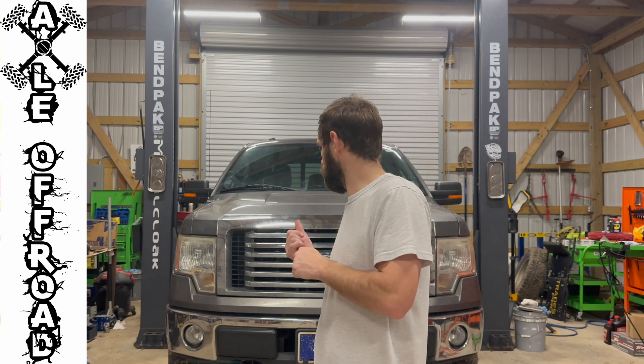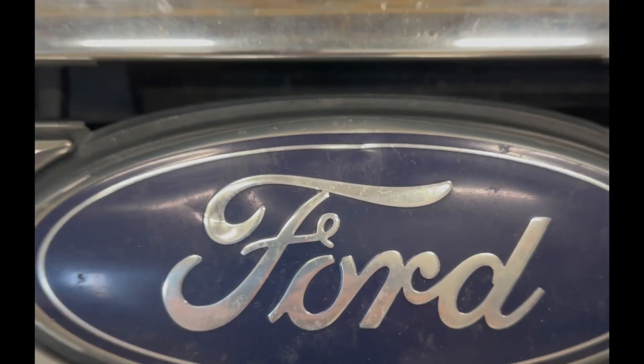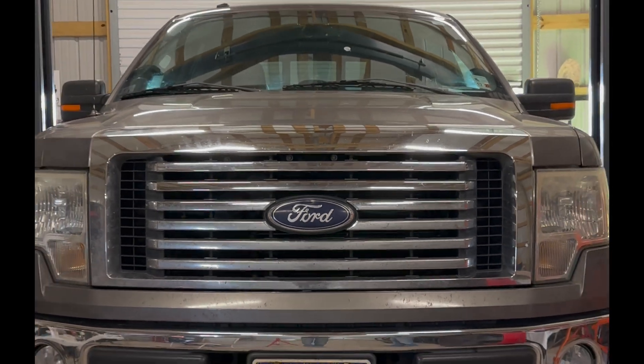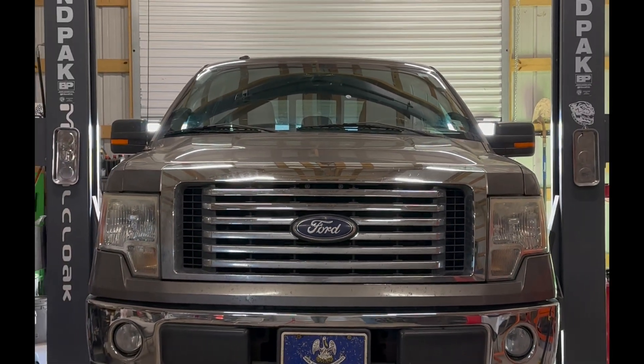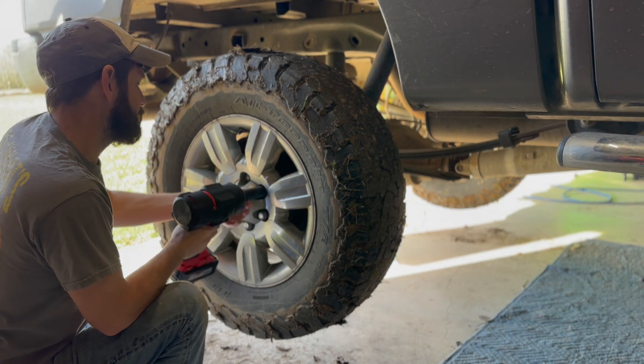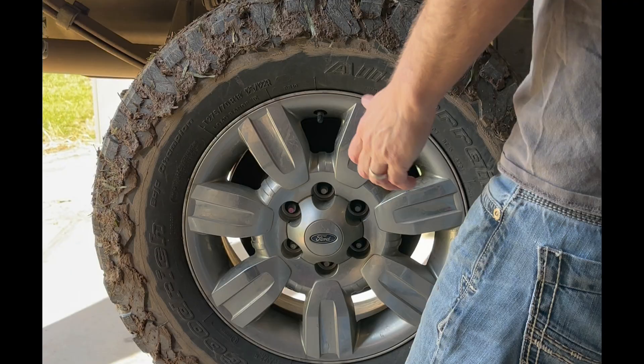Today we're going to be working on this 2012 Ford F-150. It's a full drive model with a rear differential that's nine and three quarters. The customer stated that he had an issue where he was getting a howling noise in the rear. We have a good idea that it's going to be the pinion bearing, but we'll tear it down and show you step by step so you can do it at home.